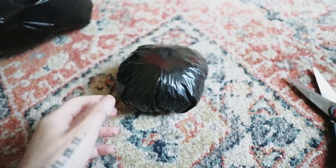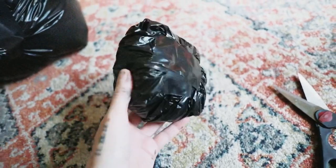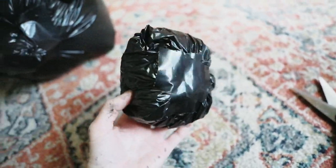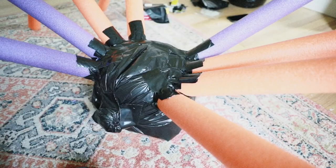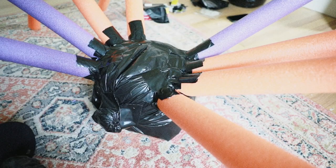I wanted the spider's head to be a little bigger, so I took a trash bag, crumpled it up into a little ball, and then secured it on the back with some duct tape. I'm now going to attach that to the spider body using some duct tape.